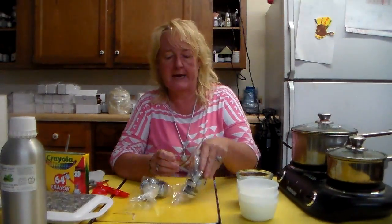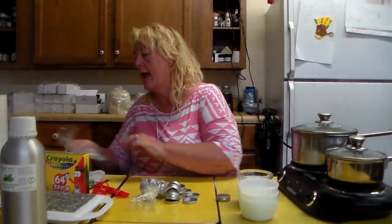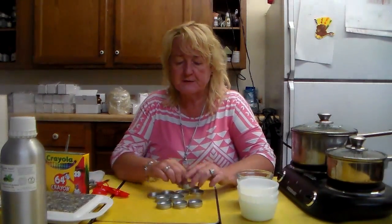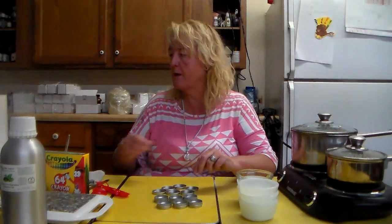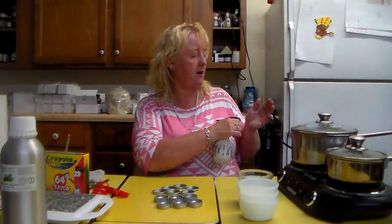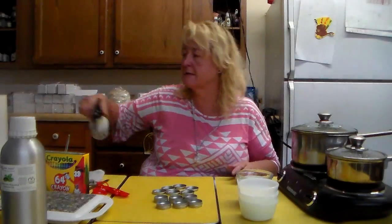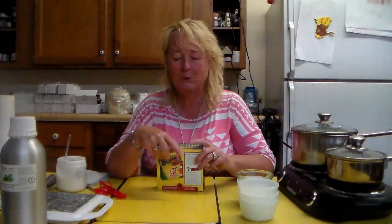These are lip gloss or lip balm containers — we sell these in the store. Set your containers out and make sure your hands are very clean and your surfaces are cleaned, because people will be putting their hands in here and then rubbing their mouth. Mist them down with alcohol and set them aside to air dry; paper towels come in handy if they're not fully dry.